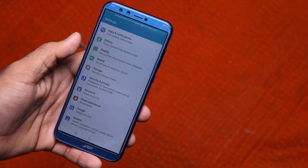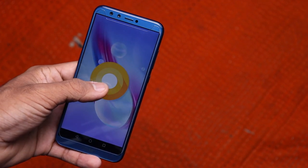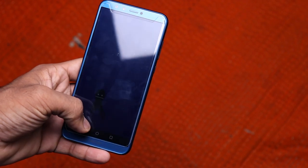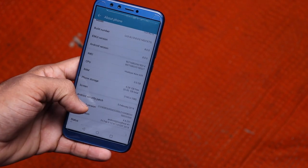Moving to the software — this is running on EMUI 8.0 on top of Android Oreo 8.0, which is a very good thing. As of now the software looks quite fluid; let's see how it holds up over time. I'll let you know in detail when I do a full review of this phone.